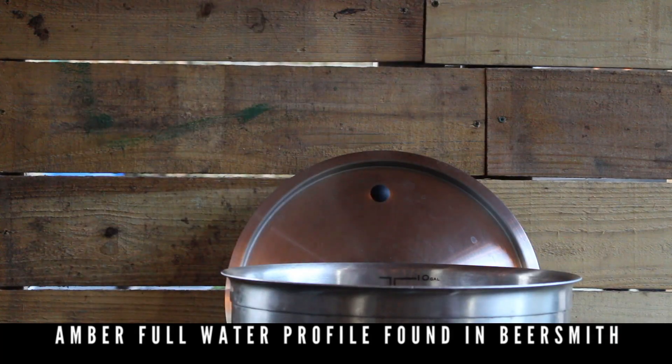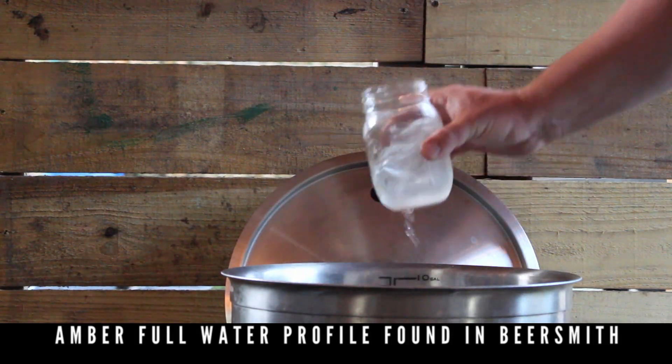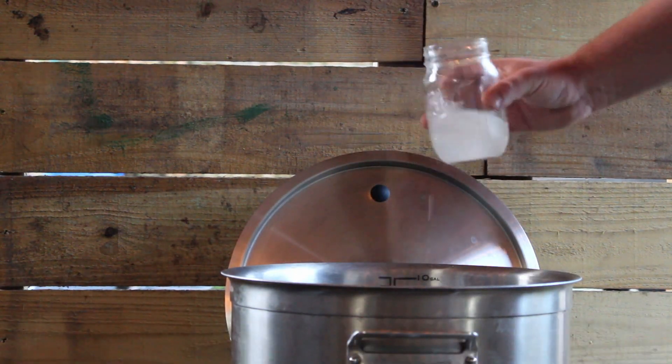Just because one, it's so old, and two, there are a few things I would do differently with this beer. First off, this thing came in right at about 6% ABV, which is kind of right there in style. We used the amber full-body water profile found in Beersmith, and I did the single infusion on it. I think next time I might go the decoction route.